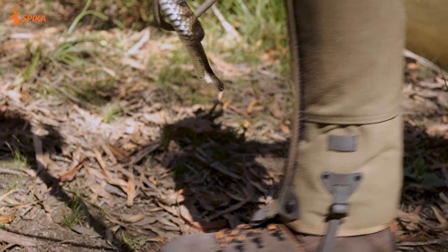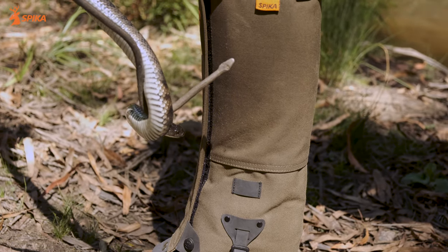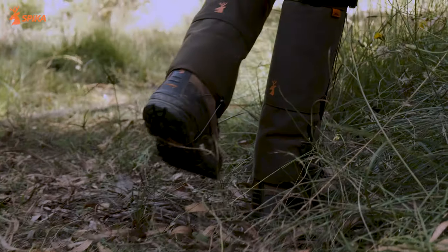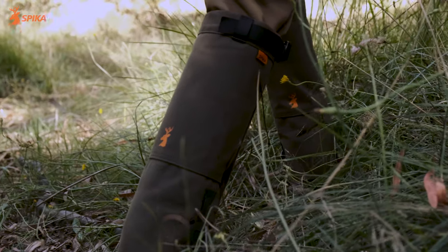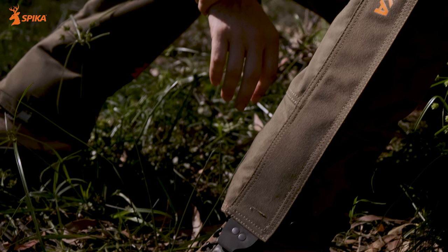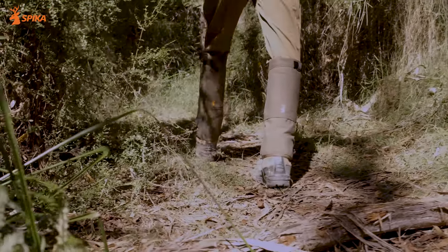Not only that, if it does get a hold with its fangs, it's very, very unlikely it's going to get through to your leg or even through your pants underneath. Our new premium strike gaiters have been designed and tested in Australia against common Australian snakes. Our contoured armoured gaiters are designed to fit perfectly, leaving nothing exposed.